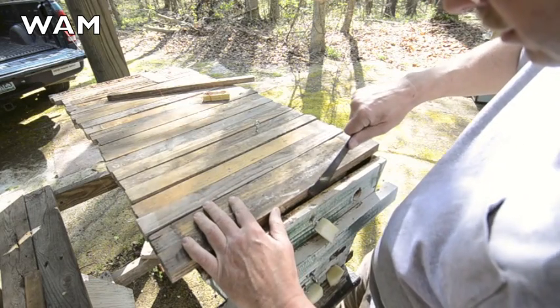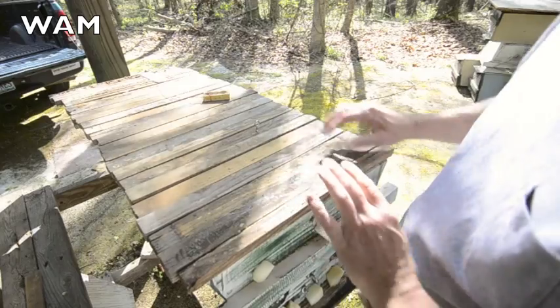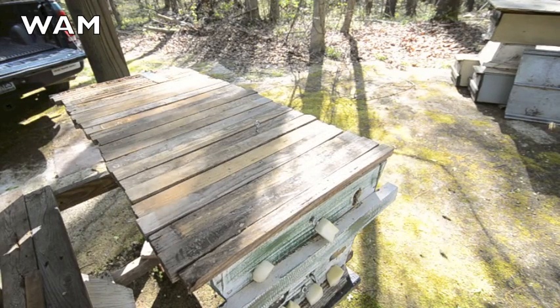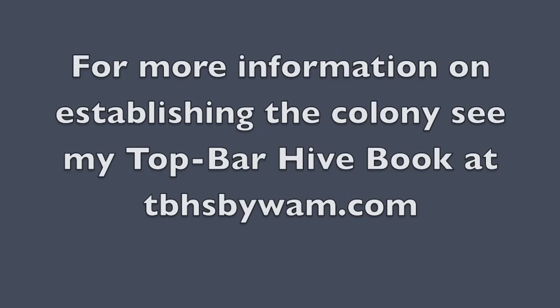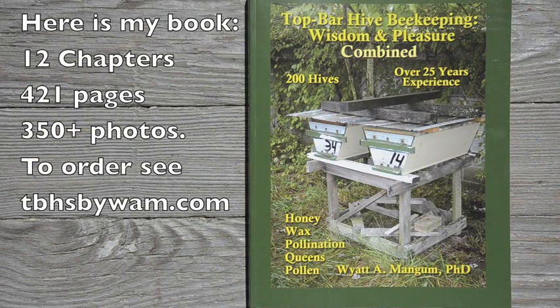Not too bad. Tighten the top bars up — this one I've got a little cleat on for the front. And that one's in good shape.